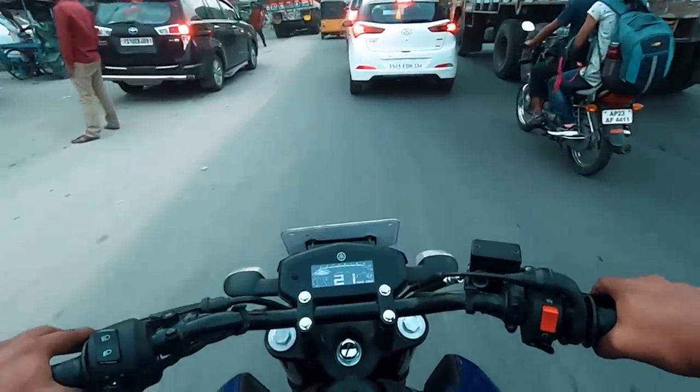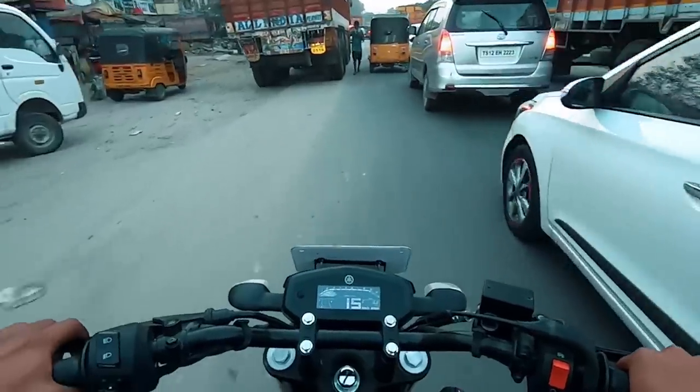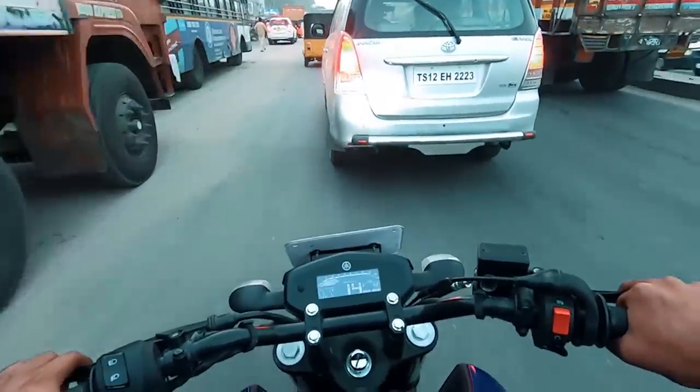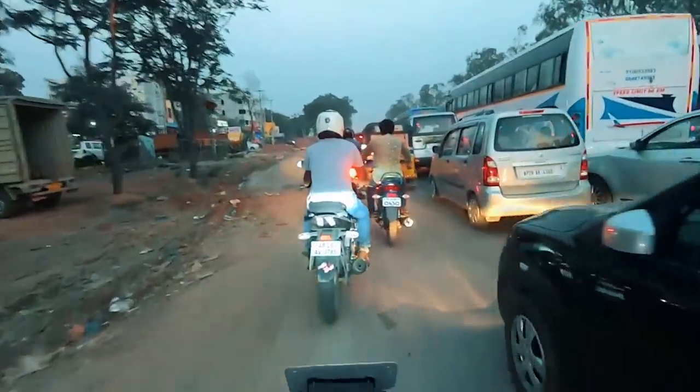So 16 kilometers done as of now. Welcome to the traffic of Hyderabad!